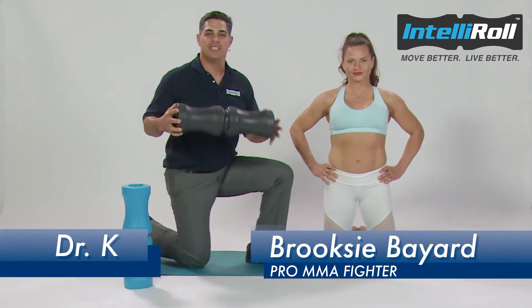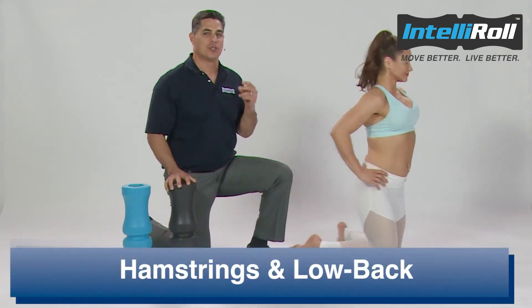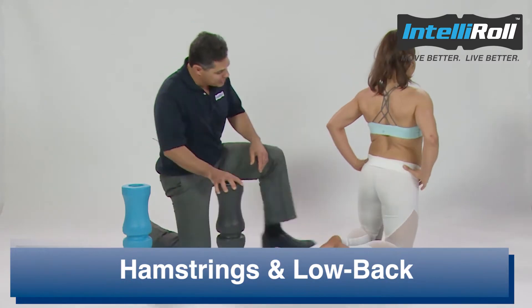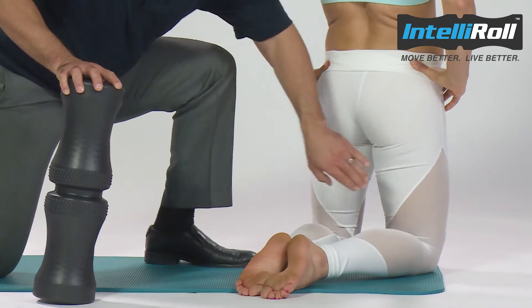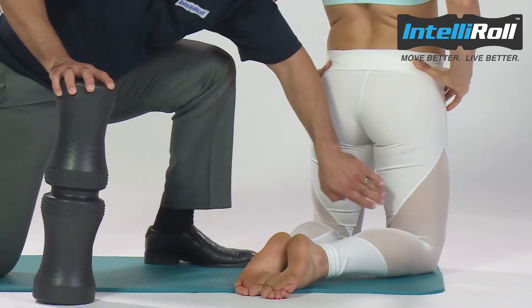Hey guys, we're going to show you how to use the IntelliRoll to release the hamstrings quickly and easily. The hamstrings originate at the sit bone, past the knee joint, and attach to the tib and fib. We have both lateral hamstrings and medial hamstrings.